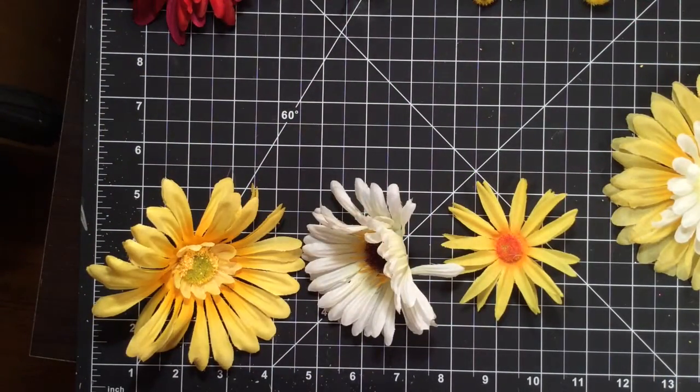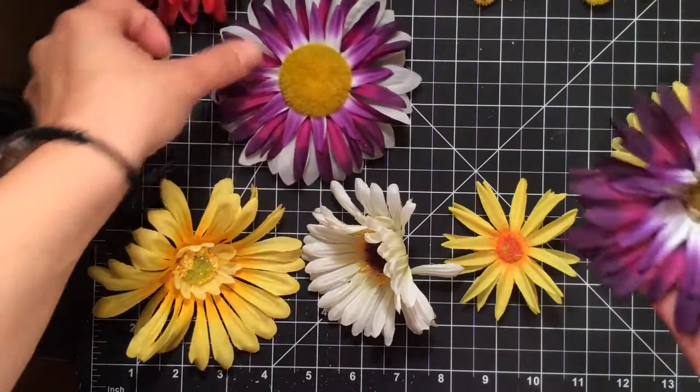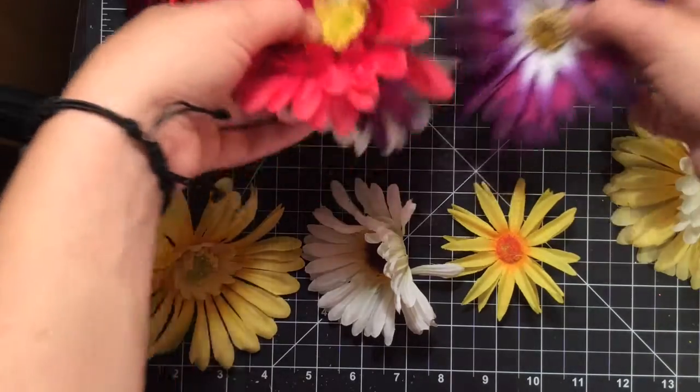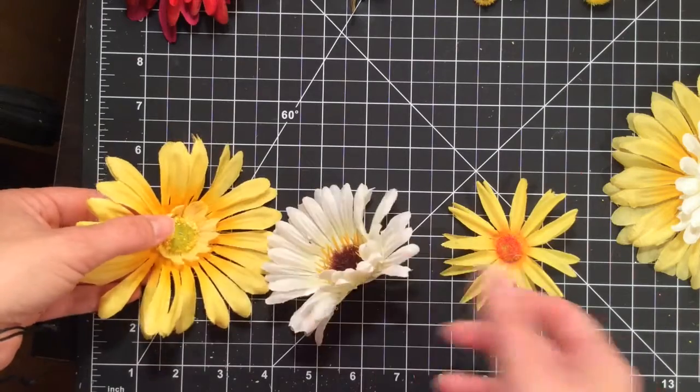For this project I'm going to take inexpensive dollar store flowers and put them together in combinations that come out really pretty. These are some I've already done. For our first flower I'm going to take this yellow, this white or cream, and another yellow.